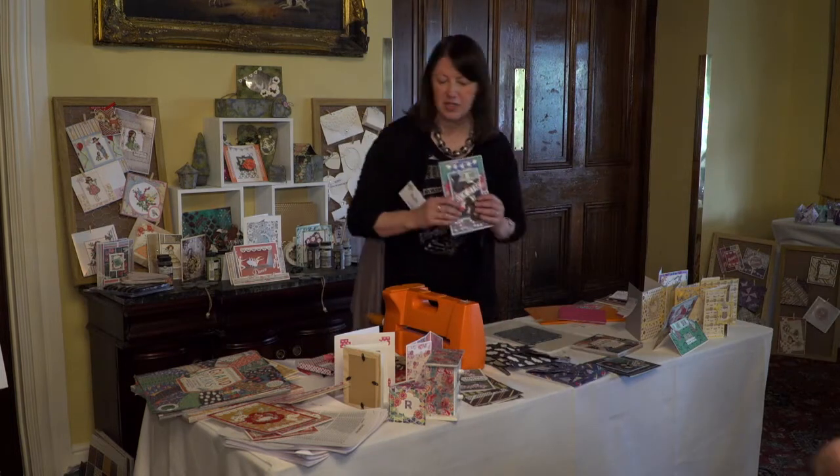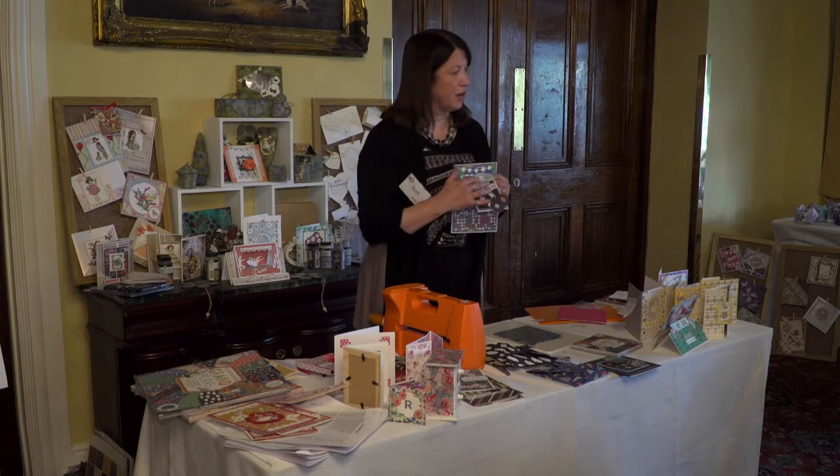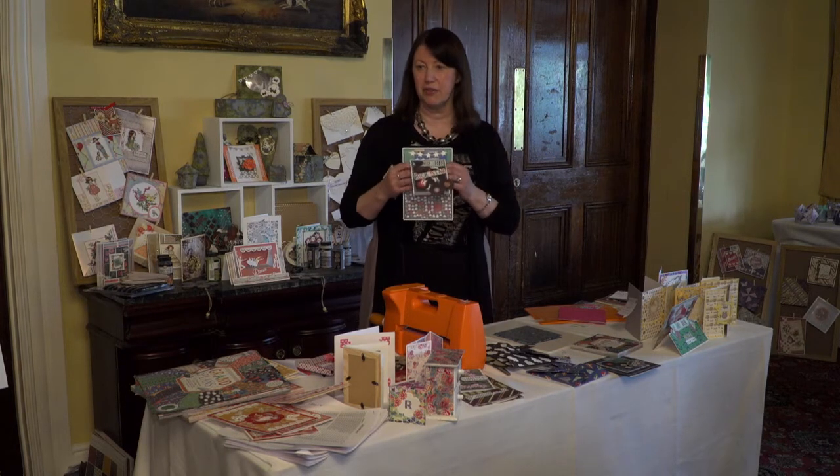What I've done is cut some of the elements out from this and added them onto the front of the card with double-sided sticky tape, sort of like raised up 3D foam.